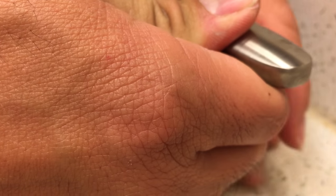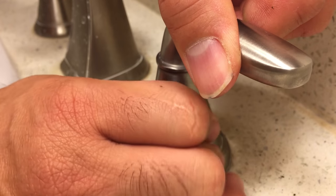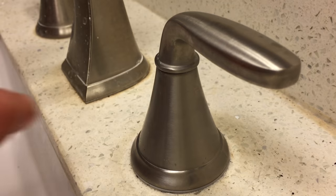The cartridges come in a hot water model which has a red ring on the stem, and a cold water model with a blue ring. The difference is the direction in which the cartridge will allow the handle to turn.